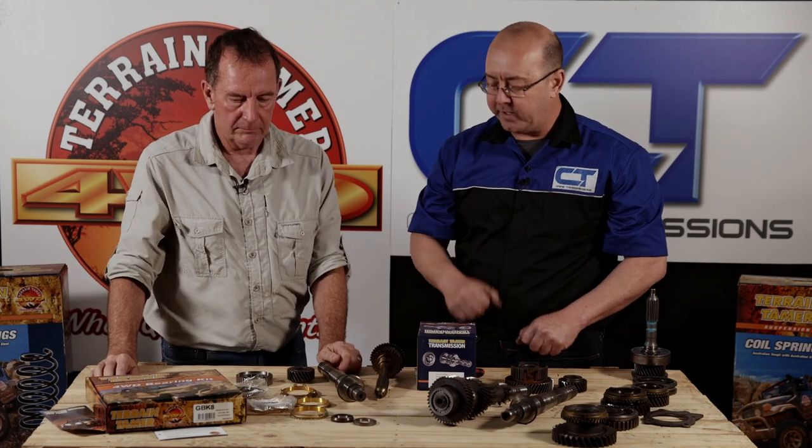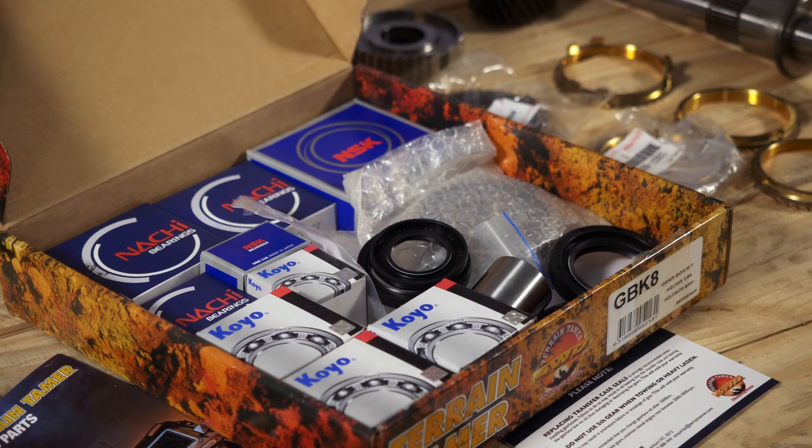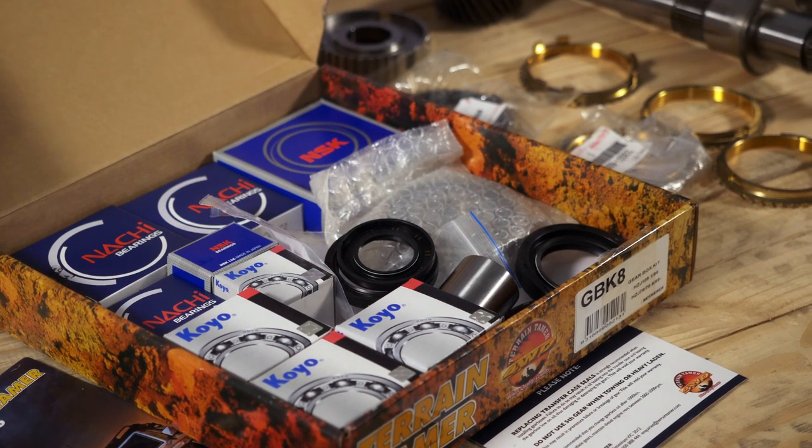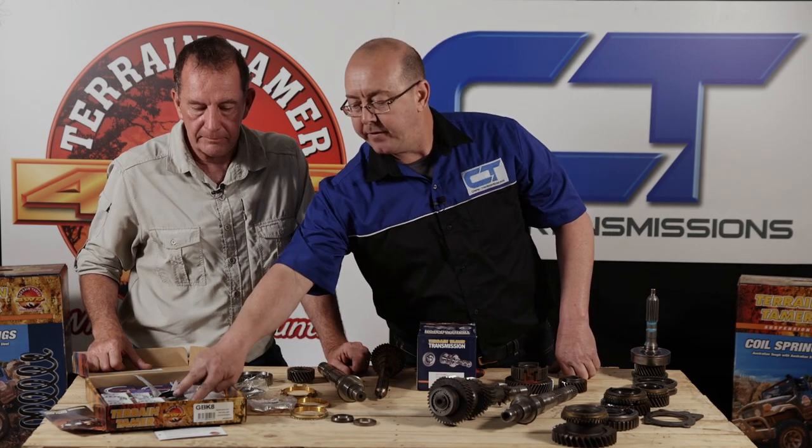What I really like about Terrain Tamer is one of the things they do exceptionally well: the kits that come together. You get everything in the kit - it's really great. This kit is slightly smaller for the Prado R-box, but when I open it up we've got all the bearings, we've got seals, and a few improvements. This improvement of the fifth gear thrust washer is included in the kit.